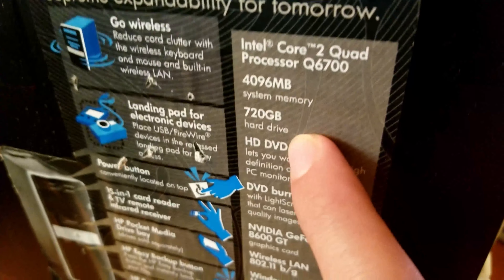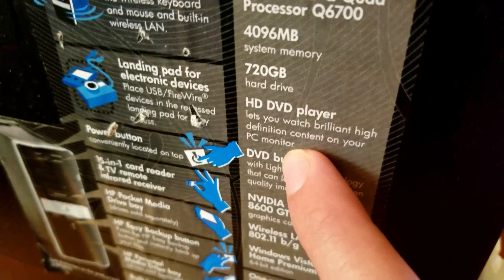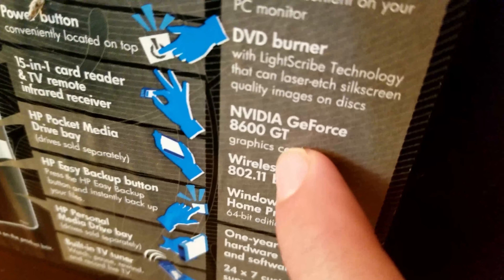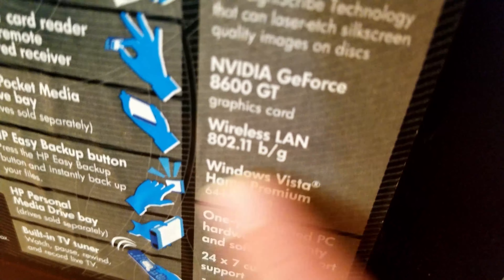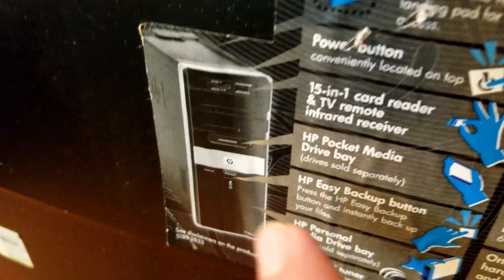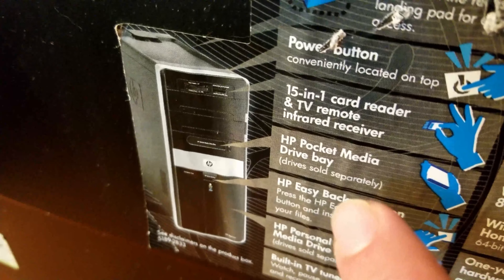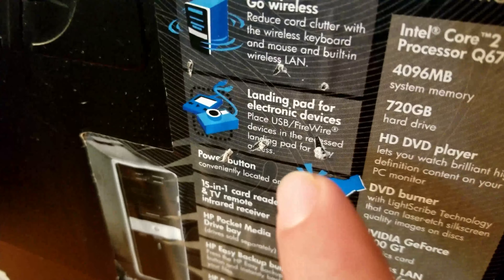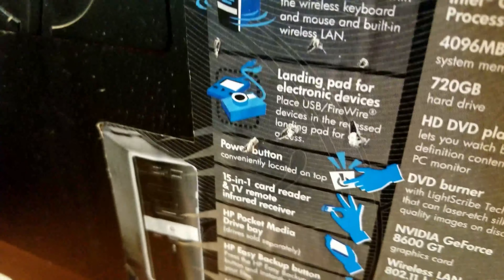One of the components that was missing was the CPU. It was supposed to come with 4 gigs of memory, a 720-gig hard drive, an HD DVD player, another DVD burner, a GeForce 8600GT, USB wireless (not a PCI card), and Windows Vista Home Premium 64-bit edition. It also has a ton of extra features like backup bays, pocket media drives, a 5-in-1 card reader, a TV tuner, and a whole bunch of other stuff — definitely a feature-rich PC at release.